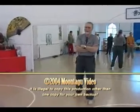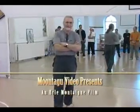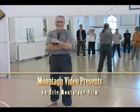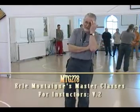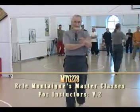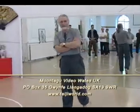We'll start off with another one of what we're calling master teaching classes, just giving you some of my knowledge of teaching in two parts. The first part is for yourselves, the second part is for your students or prospective students in the future, should you wish to begin teaching.